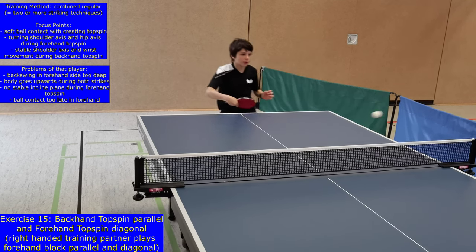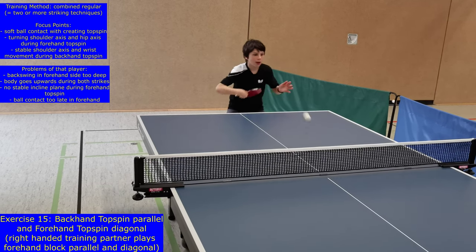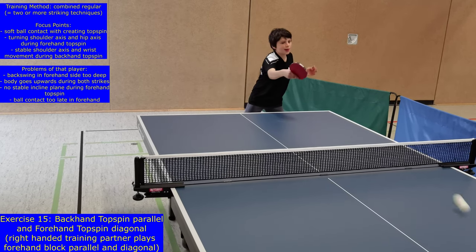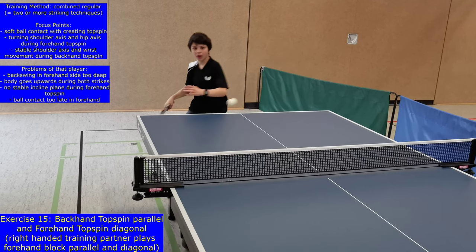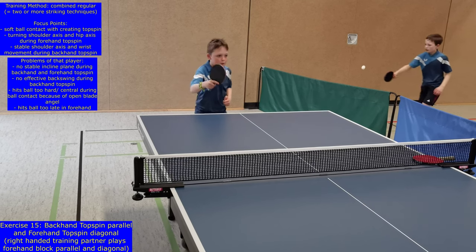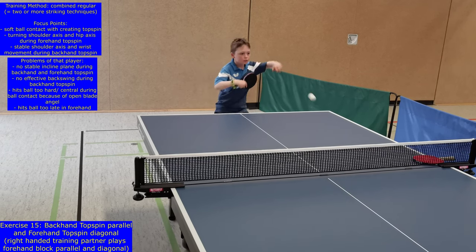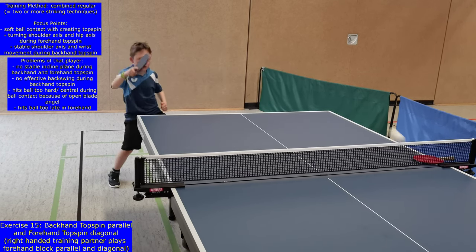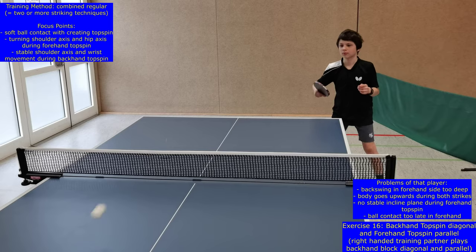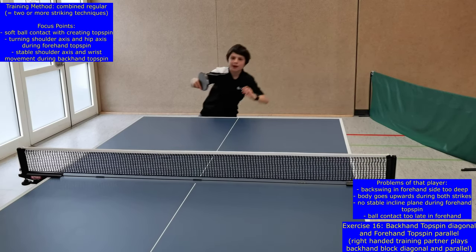During exercise 15, the players combine the forehand topspin diagonal and the backhand topspin parallel one by one — that's why this training method is called combined regular. The training partner plays the forehand block diagonal and parallel. It's important to learn a smooth and consistent transition between the forehand topspin and the backhand topspin. Pay attention that players shift their racket to the other side above the table so that the distance and time keeps short.